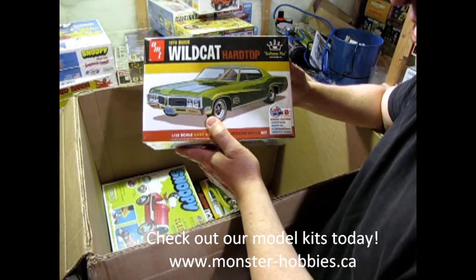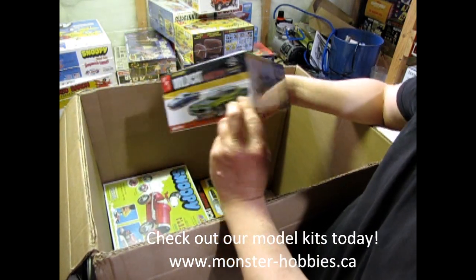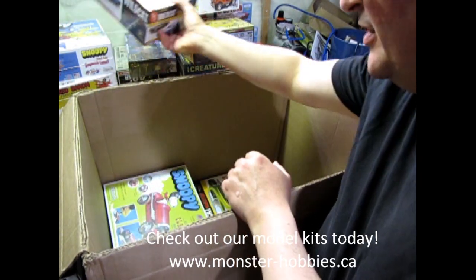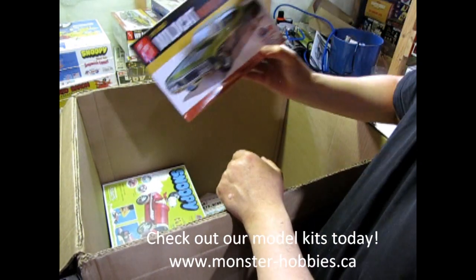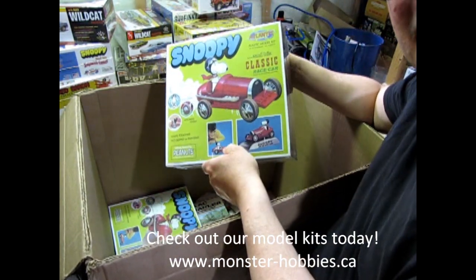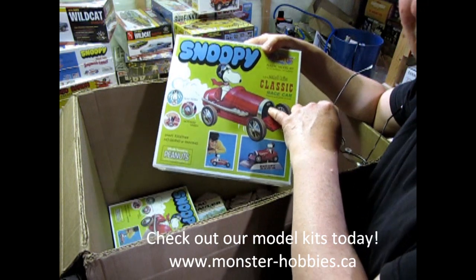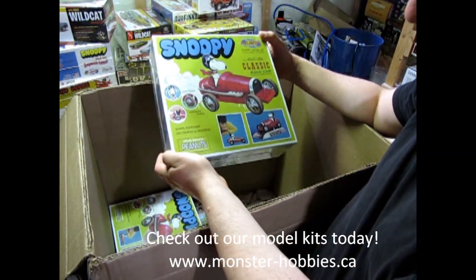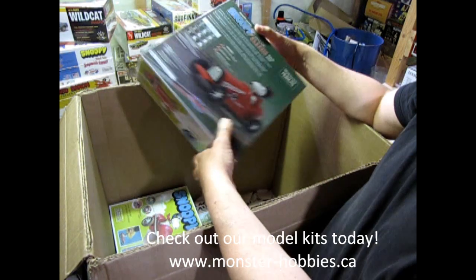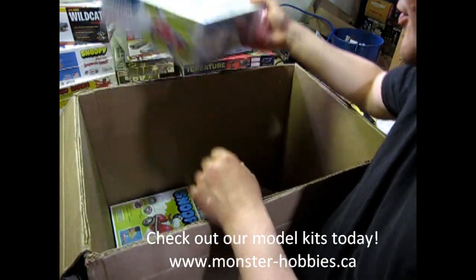We have the 1970 Buick Wildcat Hardtop. This is the Craftsman series and I also got one for myself. My dad had a 64 Buick Wildcat, so this is six years after that — it's mine, my precious. I also got Snoopy in the Bugatti, which is his race car. It just says 'Bug' on the radiator. This was a Monogram kit originally — his head turns, got motorized wheels, snaps together, no painting or gluing required. I hope you can see this okay; it looks kind of dark in my viewfinder.